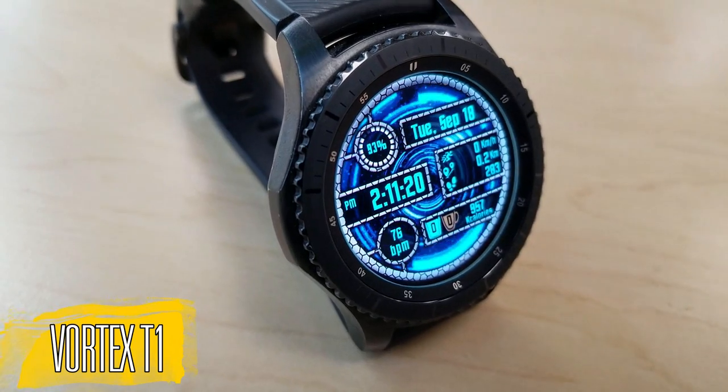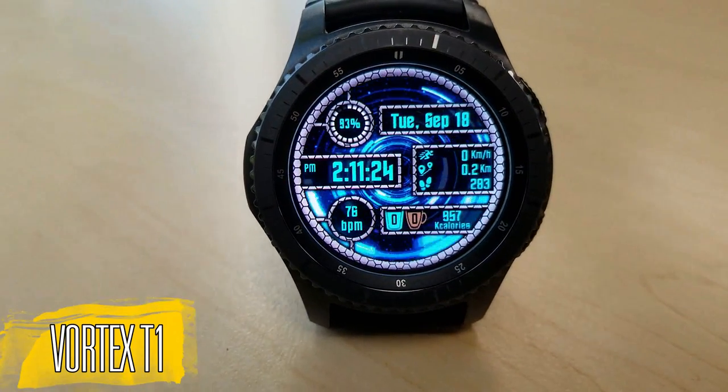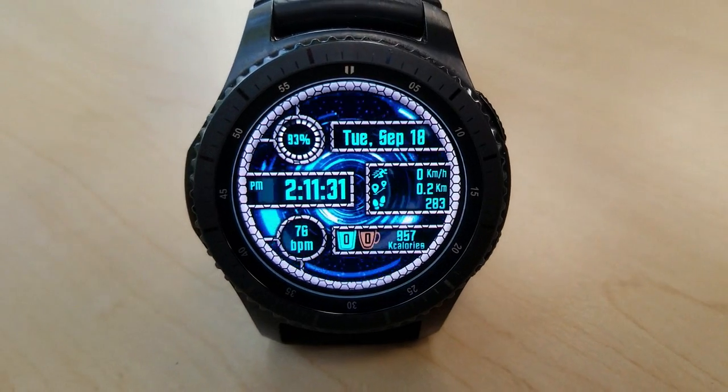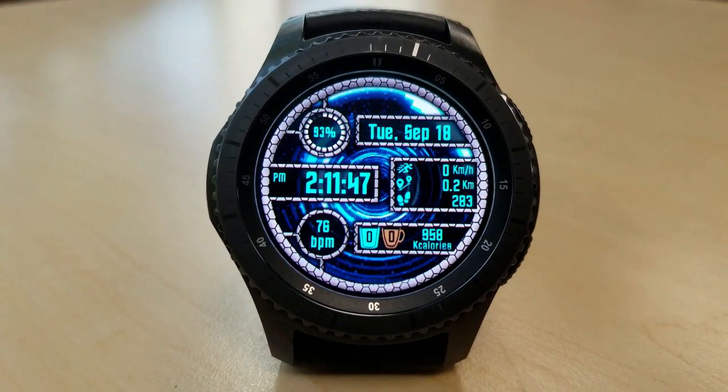Here is the animated face and as you can see by the graphics, it has a very fitting name — given that glowing and swirling space tunnel or vortex that comes straight at you. This one shows a digital time on the left hand side and that can be set in either a 12 or 24 hour format.